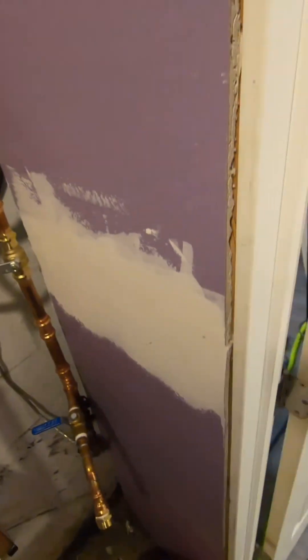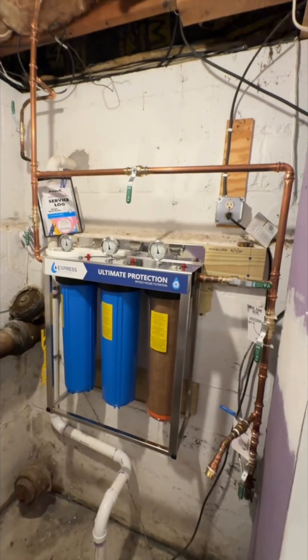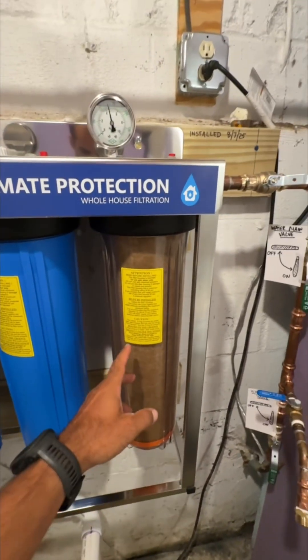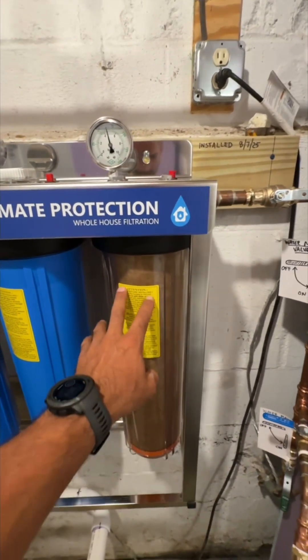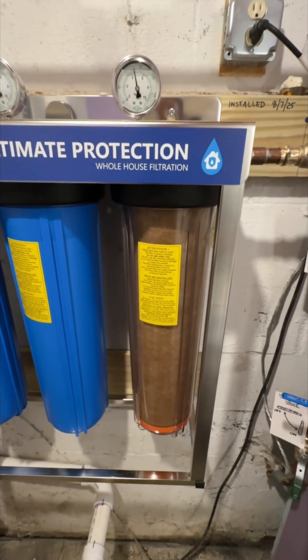Everything is done. We installed it on the 7th. Today is the 19th, 12 days later, no leaks. Look at this — look at the color of the sediment filter. In just 12 days, it's already brown.